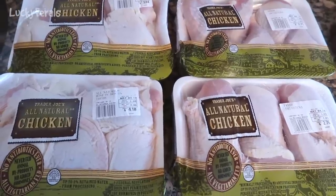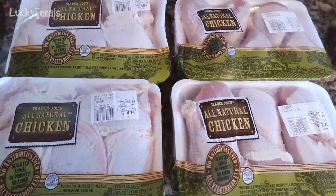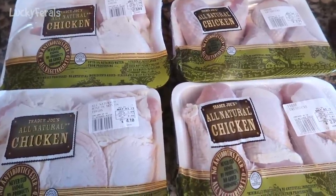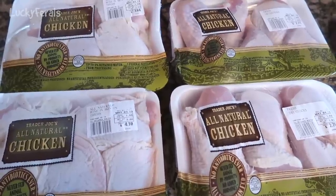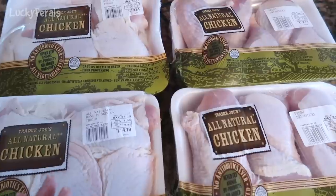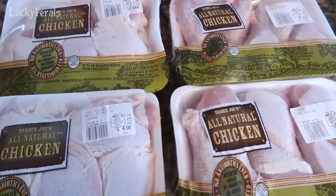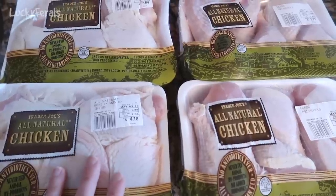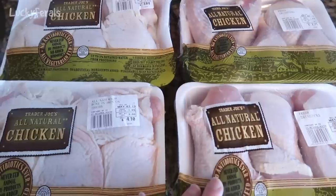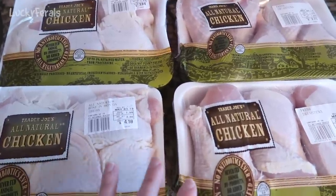Today I am making raw food for the cats. I was in Trader Joe's yesterday and I bought a bunch of chicken parts. This is their all-natural chicken — no antibiotics ever, they don't use hormones, minimally processed, no artificial ingredients. I'm buying the all-natural chicken because it is cheaper than organic but I feel like the quality is better than regular chicken. I have four packages of thighs totaling about eight and a half pounds and four packages of drumsticks totaling about eight pounds, so altogether about sixteen and a half pounds of meat.